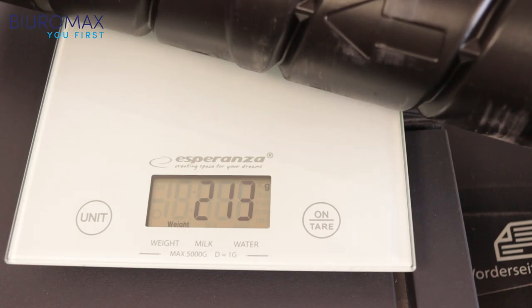The waste toner box weighs 212 grams and will be weighed again after the test is complete.